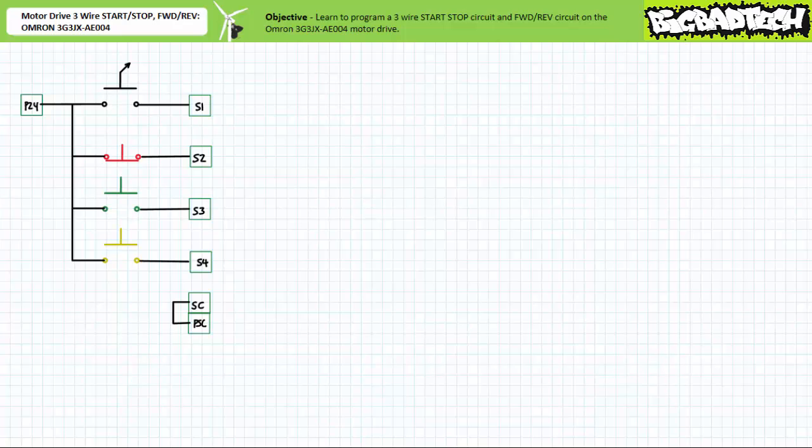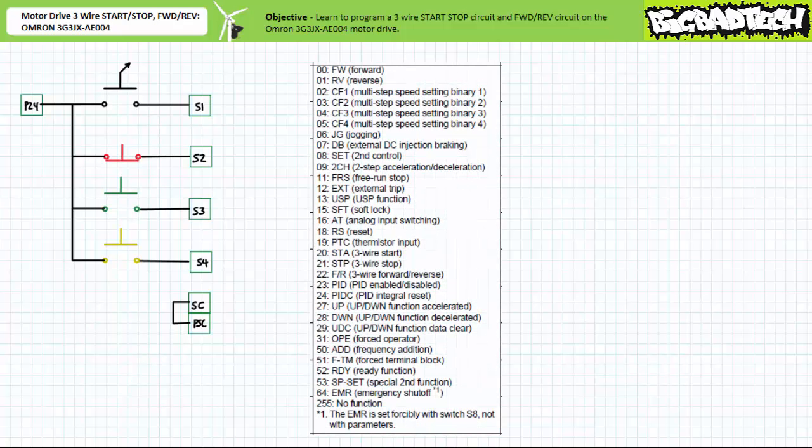Given we've already wired these inputs up, we can blaze through this lecture simply by reprogramming the inputs to perform different functions. This simple functional reassignment really highlights the utility of motor drives — a couple of simple taps on the keypad allow completely new functionality without the time-consuming necessity of rewiring. The previous application exercise examined only two of the numerous available functions: 00 Forward and 01 Reverse.